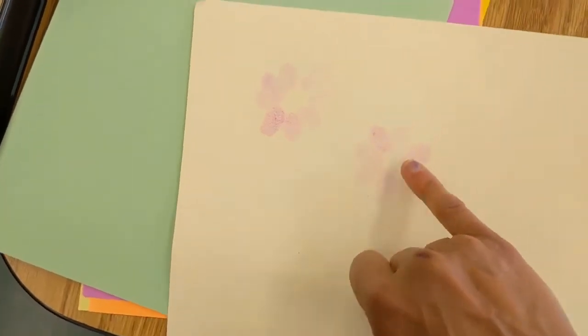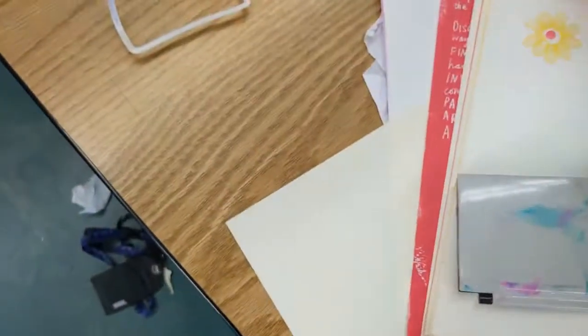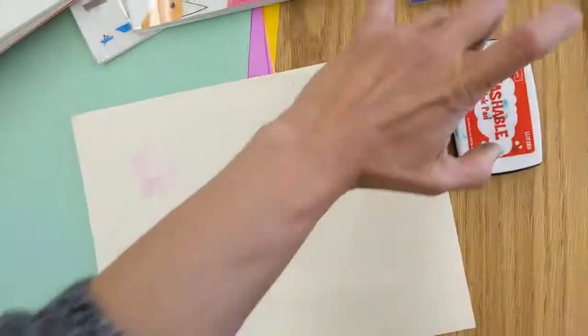Even though you're washing your hands in between, it's smart to plan ahead and use your lighter colors first, wash your hand, and then do the darker color — in case there's anything residual on your hands. Let me get back to blue.